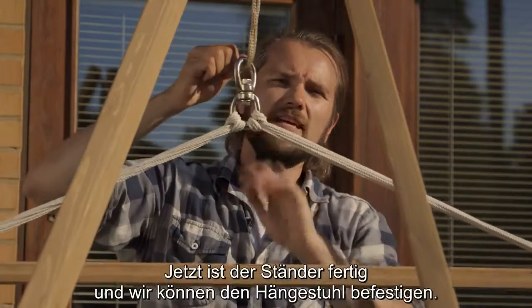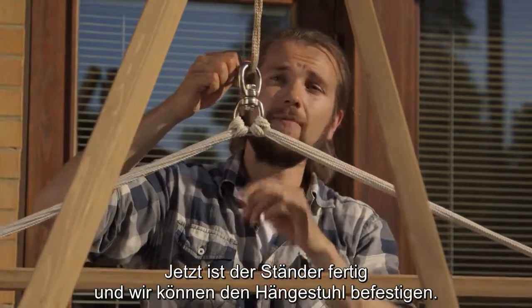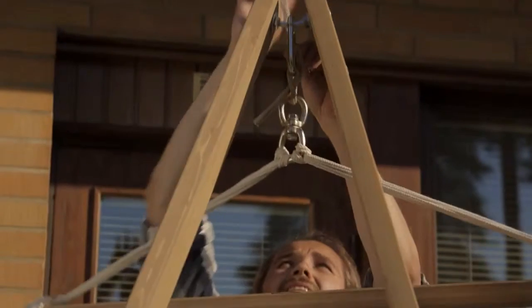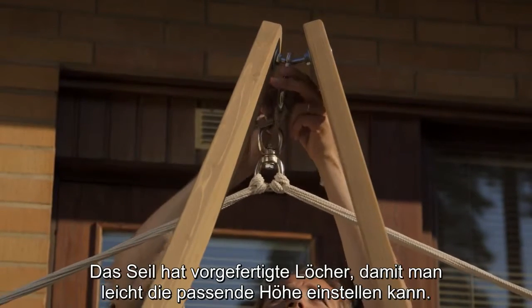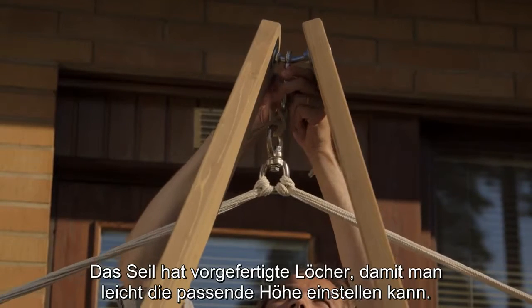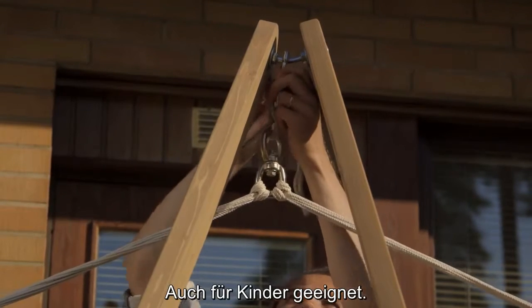Now the stand is all set so we can adjust the hammock chair. The rope has punched-in holes, so it's easier to adjust the right height — even suitable for small children.